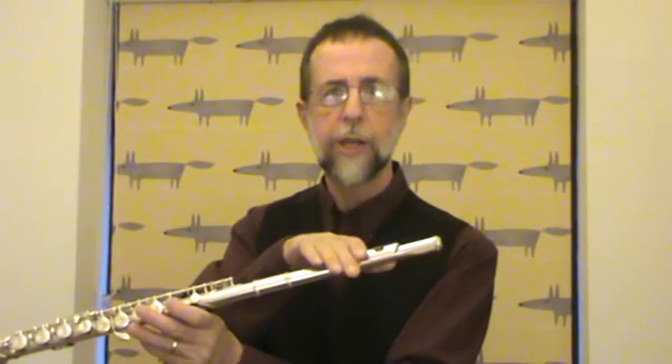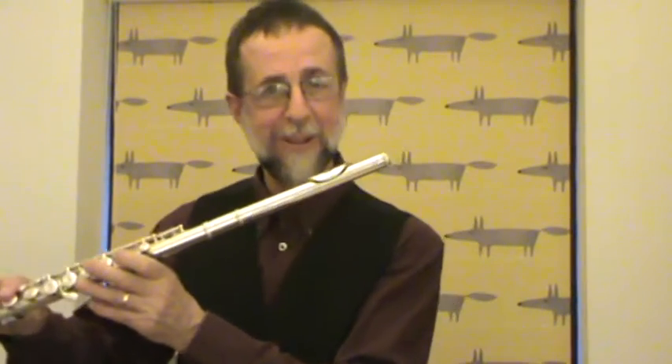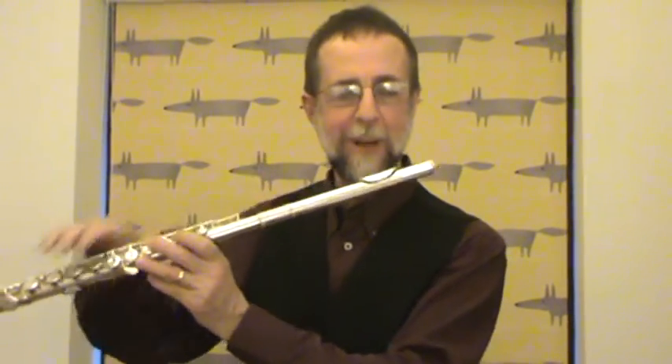With regard to the embouchure itself, there's a tendency to blow across. If you were to get a bottle filled with water and blow across it, it would sound breathy. You have to blow a little more into the bottle or into the embouchure — but not too far in with the low notes, because that will tend to take it to a higher register. So be careful not to blow too far across the embouchure for the low notes. I also have a bad habit of rolling the flute to get different registers — don't do that. Try to keep the flute still and blow in the correct way.